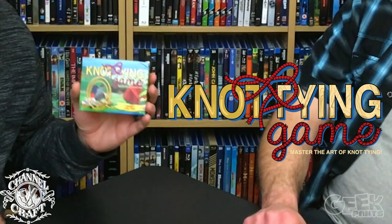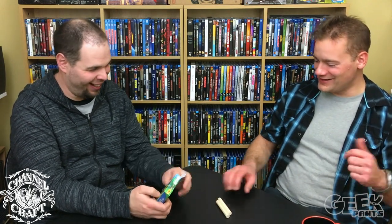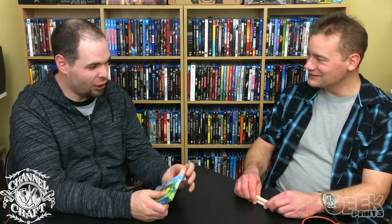Master the art of knot tying. I tried to say 'yet another' and I said 'not' because I was reading the box at the same time. Not another — yet another great game by Channelcraft. And compact — this is really compact. There's one 52-card poker deck inside. This brings me back to my days of being a Boy Scout. You learned all about knots, and I have lost all that knowledge.